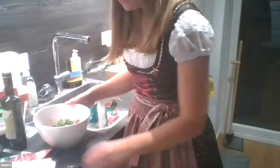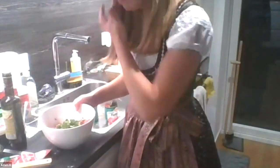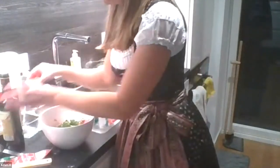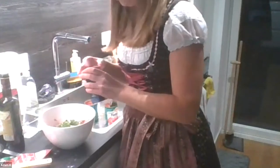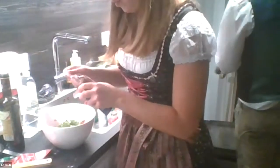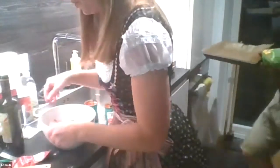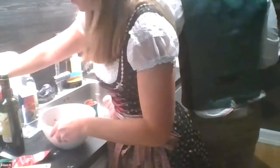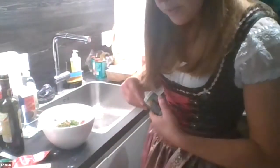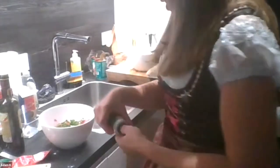The meatballs are almost done — we just need to add Italian seasoning and red pepper. We'll finish with the zoodles — cooking them will show all the water coming out.